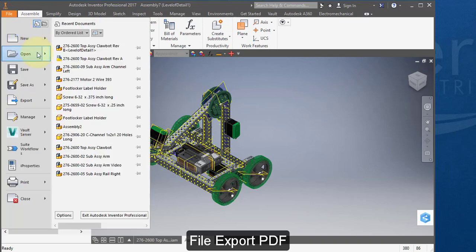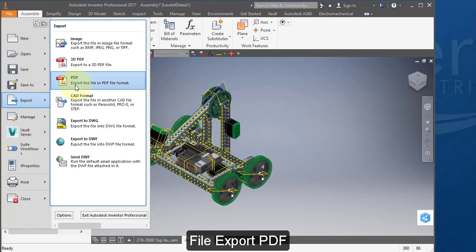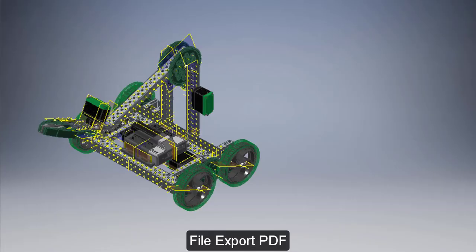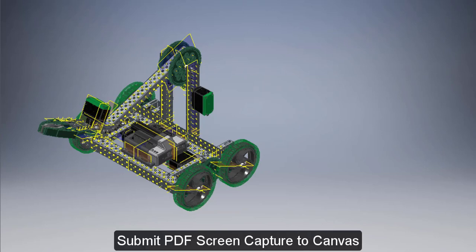Go to File, Export to PDF. Submit your PDF screen capture to Canvas to complete your assignment.